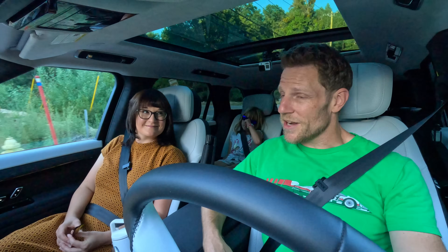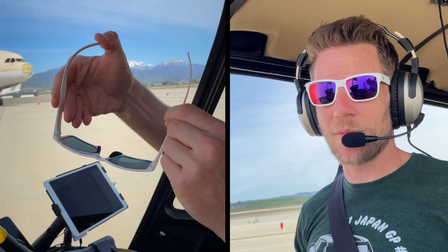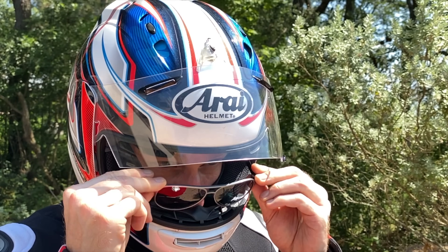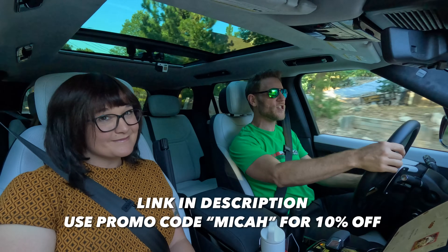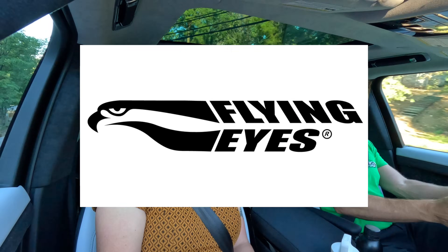Let me quickly thank the sponsor for today's video, Flying Eyes sunglasses. You can bend them because they're made out of a patented material called rosillamide — only Flying Eyes gives you that durability, bendability, thinness, and lightness. If you're curious why we wear these in the helicopter or in the real world, click the link in the description. Save 10% using the promo code MICA FLYINGEYES.